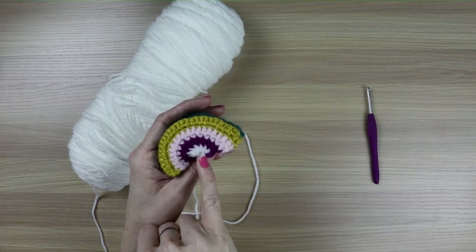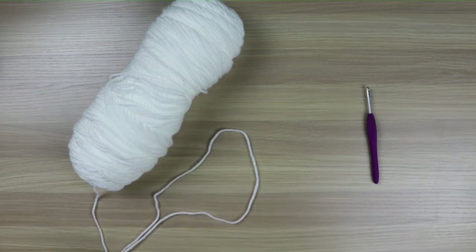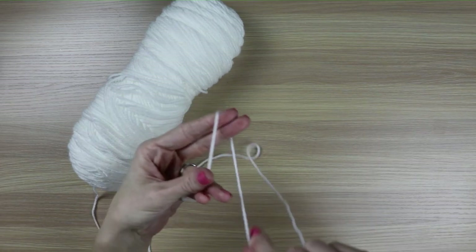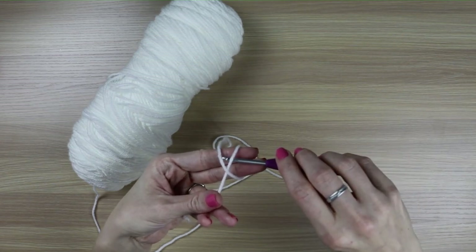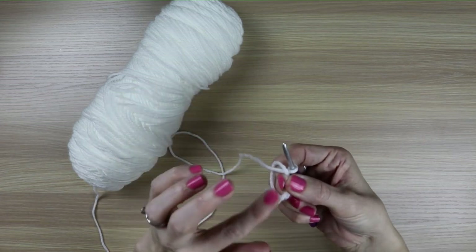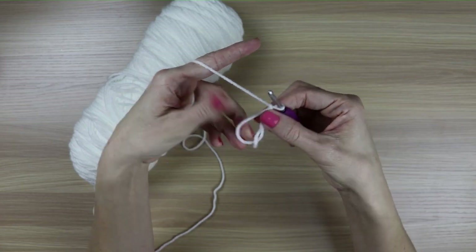Starting with your main color, we will be doing a magic ring, and then moving on to contrasting color one, contrasting color two, three, and then four. Grab your main color - I chose white for the center. You will be making a magic ring. To do that, you take two fingers, you wrap it around so it X's, you put your hook under the first loop, and grab the second loop, and you pull it up. You put your fingers here and hold tight so that the magic ring doesn't undo, and then you chain one, and then you will be single crocheting into this ring you created.